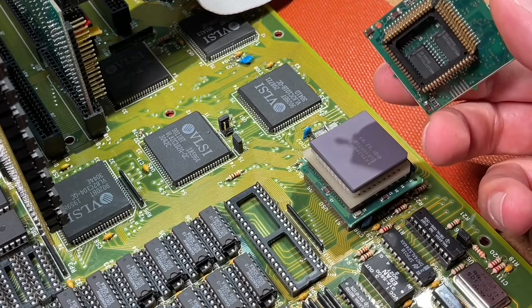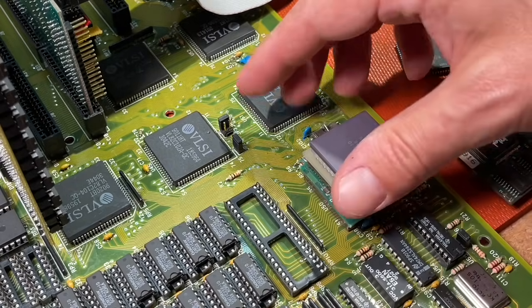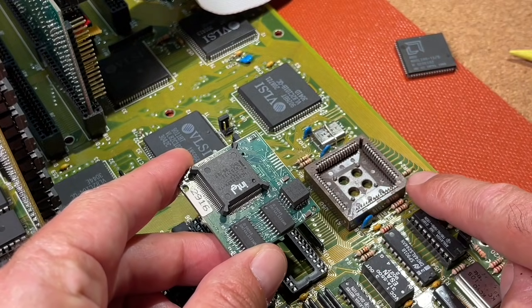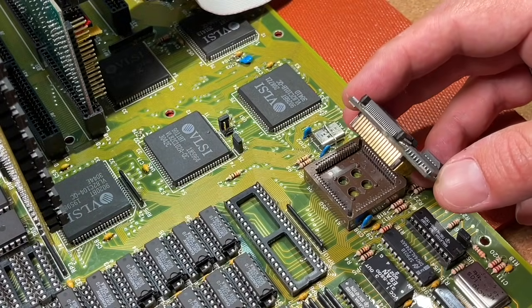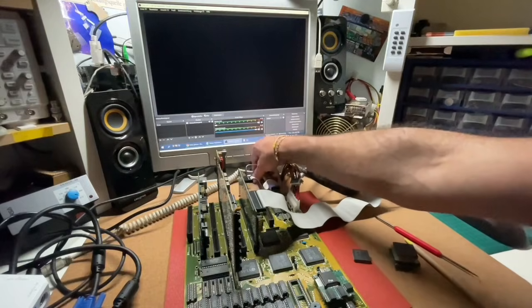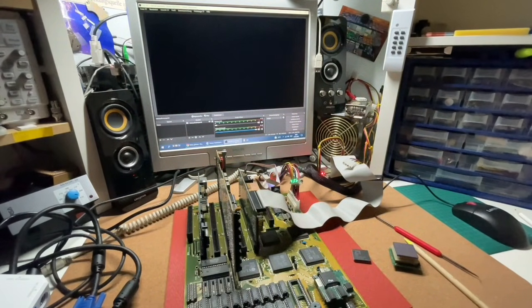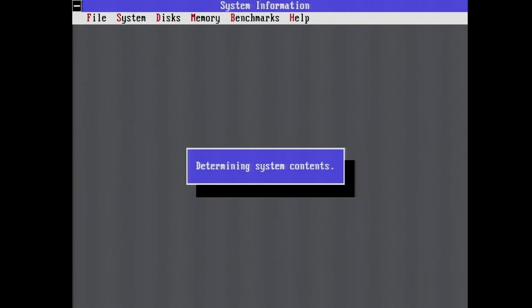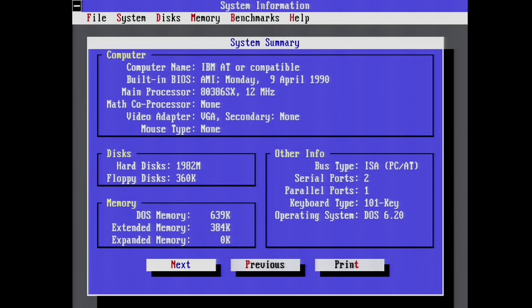Let's move on to the next upgrade — our 386SX. I have some hope of improving performance here. Always take care about pin number 1 — on the 386, a dot indicates that, and it should align with the flat corner on the socket. After installing the 386 in the 286 board, we get a post screen. The BIOS now reports a 386, and Norton SysInfo also reports a 386 clocked at 12MHz. As mentioned, there is no separate clock on the upgrade PCB, so we are stuck with the board frequency.